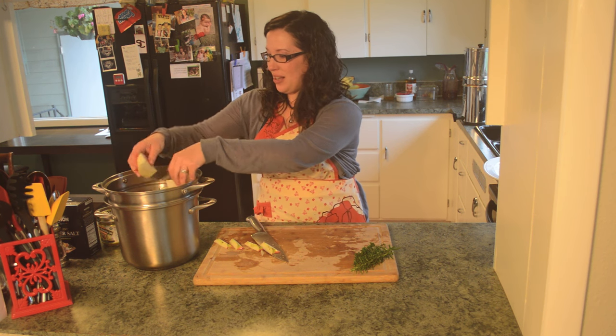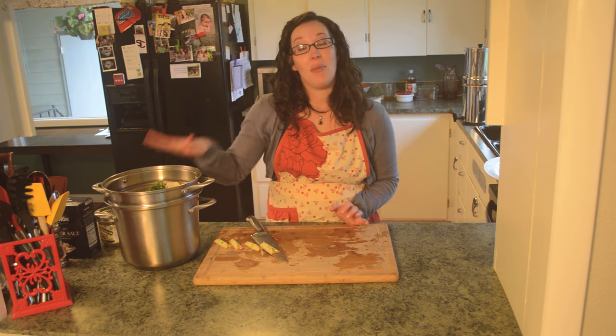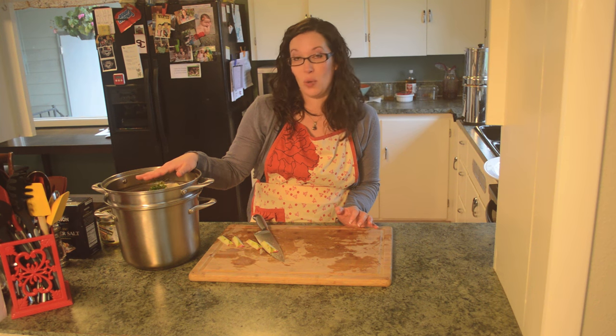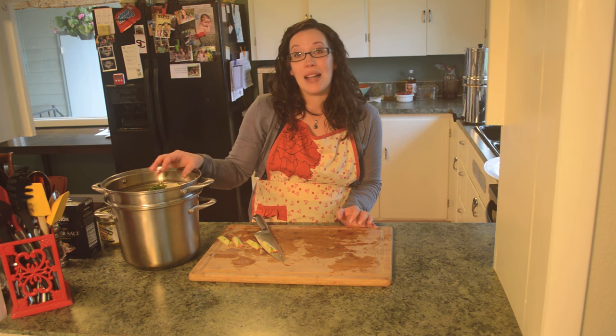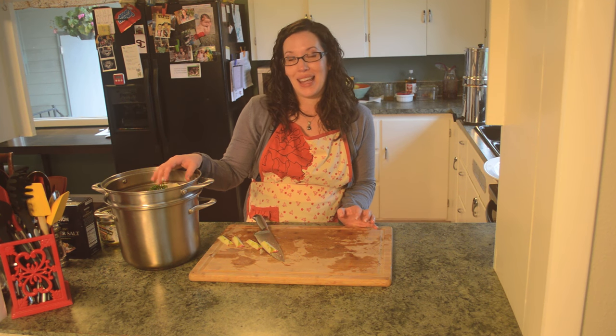We add the rest of the onion, throw in our herbs, then fill up the stock pot with water — don't overfill or it'll boil over. Add some of that bouillon base, a good amount of salt and pepper, and get it going.